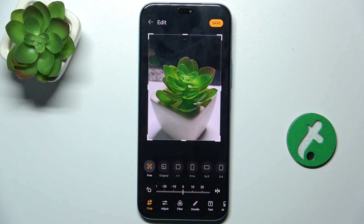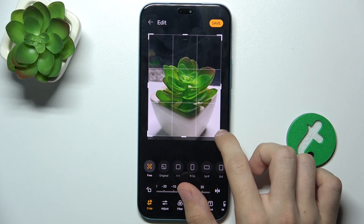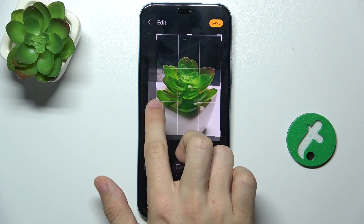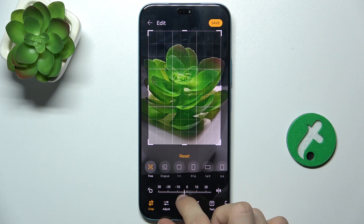Like you can crop it and rotate it. I'm gonna crop it just a little bit to make it more centered like this. Not rotate it, but you can do it like that.